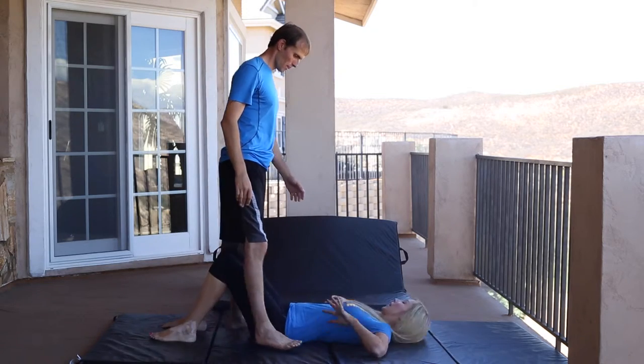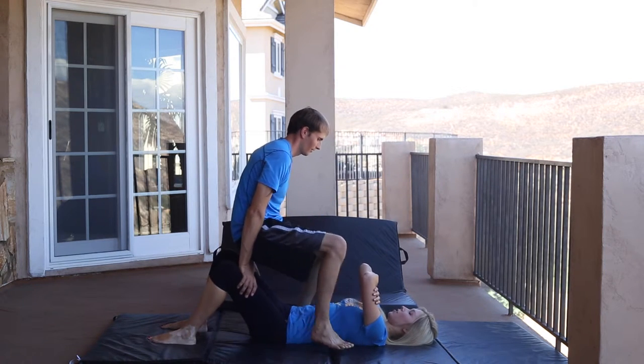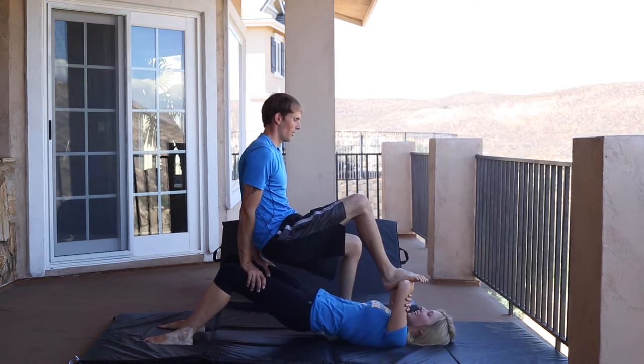So now I'm going to be the base. My feet are hip distance apart. I'm going to bring my hips up — that's when Tom puts a lot of his weight into me. Three, two, one.